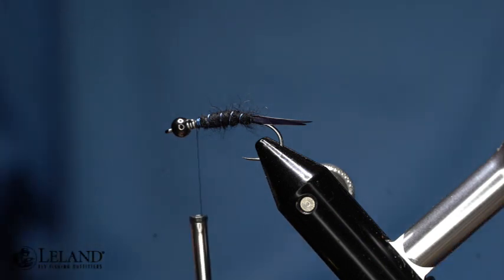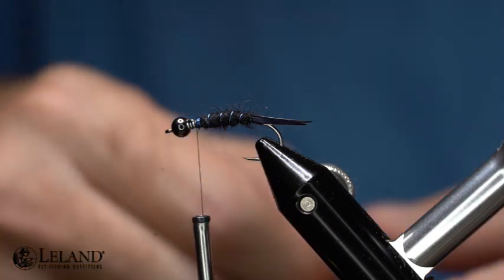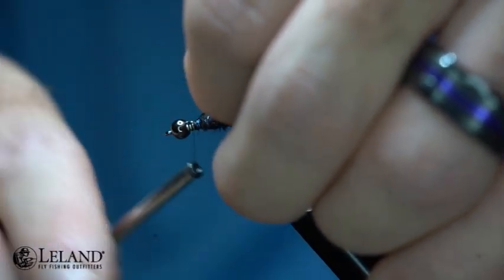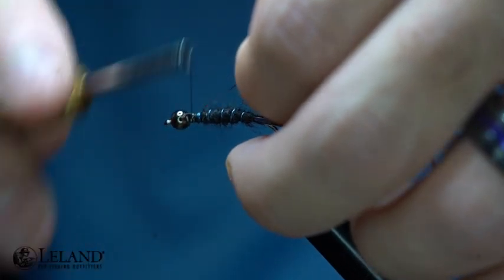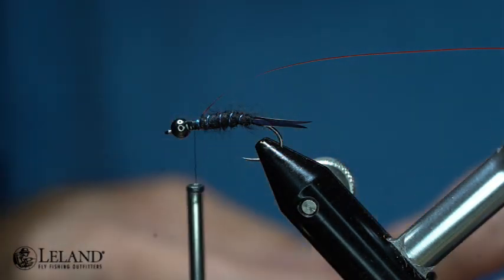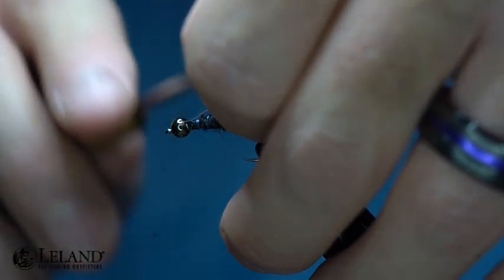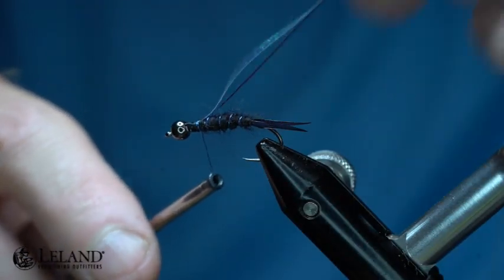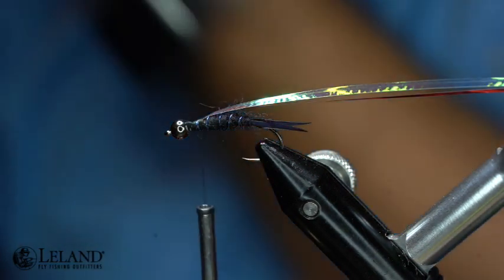Now I'm going to take some red one thirty-seconds mirror tinsel from Semperfly and tie it right there at the top, centering it and going backwards, then wrap it up into the front. I'm also going to take some Mirage tinsel in the one-sixteenth size — a thicker size — which is going to create a split case effect. I'll center that up, pull it back, and set it in my material clip out of the way.